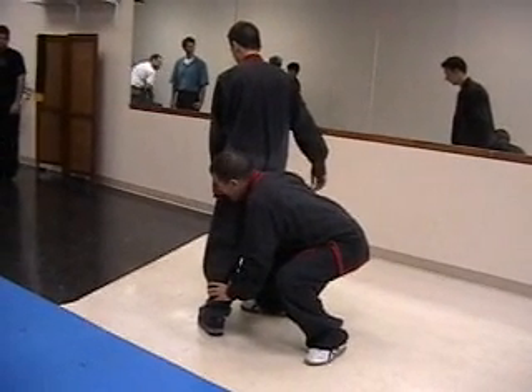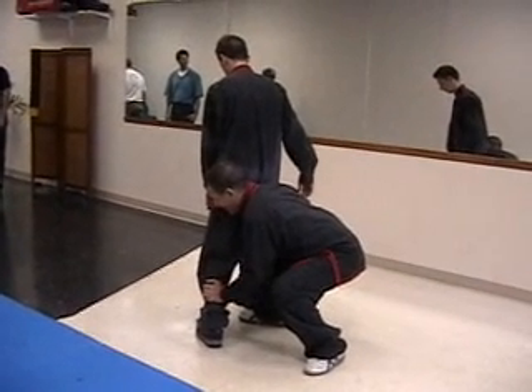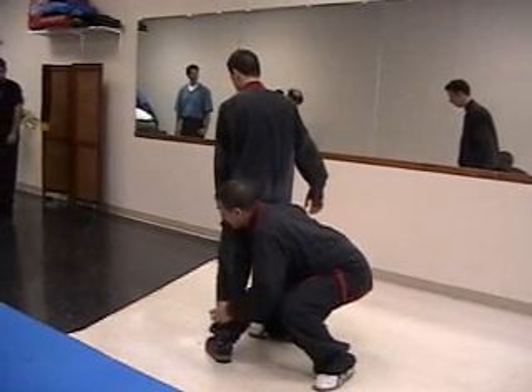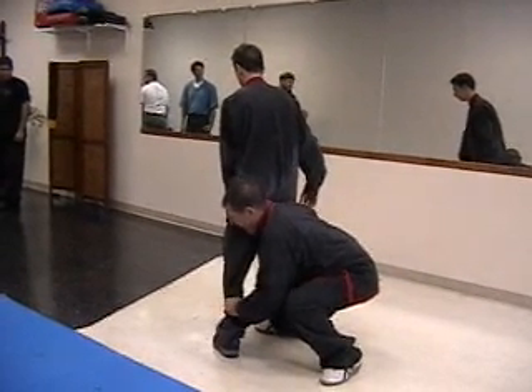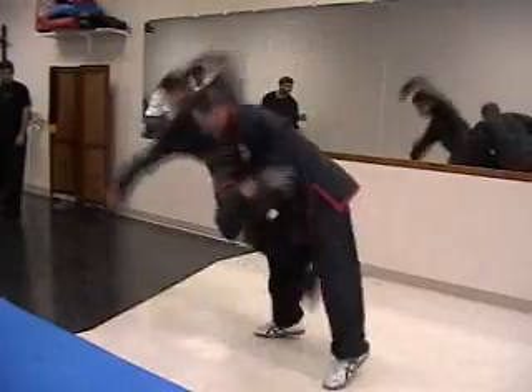Grab — if he doesn't have pants, grab the hair of his legs. If he has clothes, grab the clothes, not the ankle. The clothes is better handled in the body. And then you're going to do an NFL tackle.